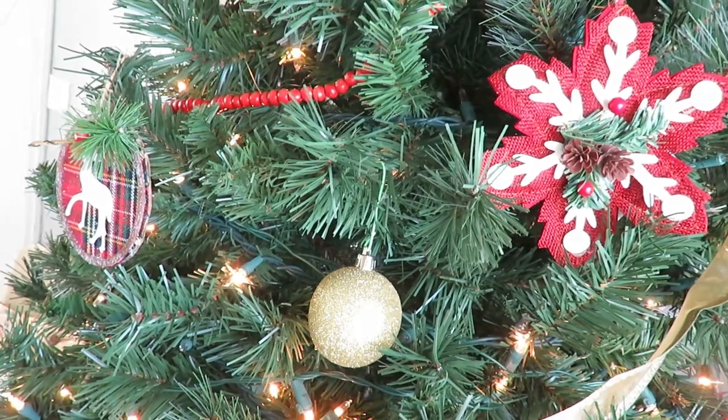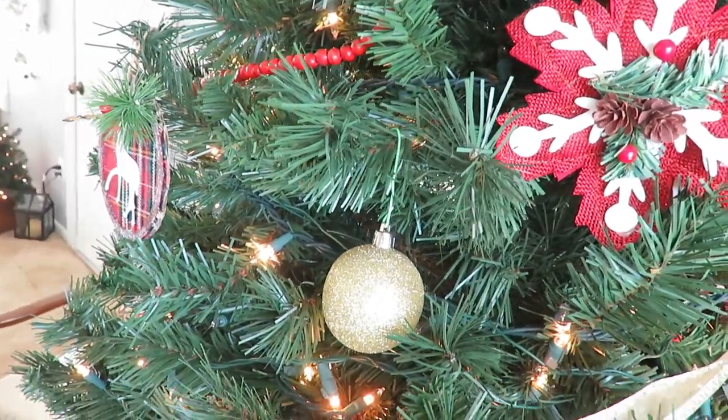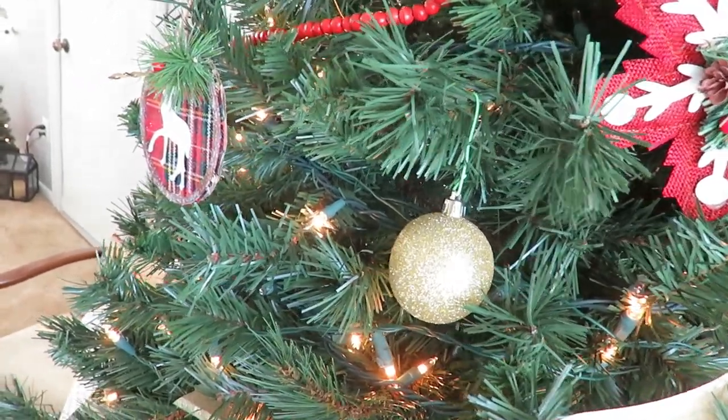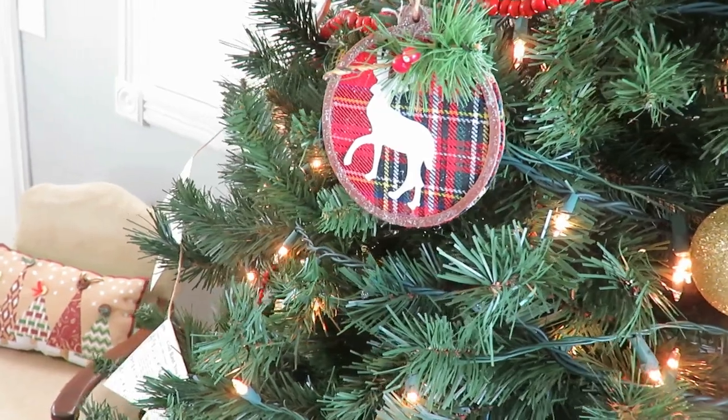Most of my other ornaments — the gold Christmas balls that come in a matte gold and then a sparkly gold — were from either Dollar General or Dollar Tree, like a dollar or two for a container of 12. That just adds a pop of gold and glitter, which I really like, kind of tucked into the tree.